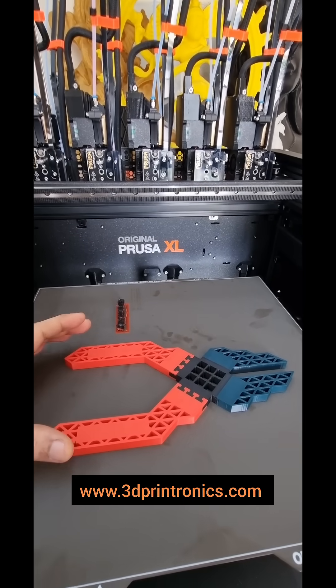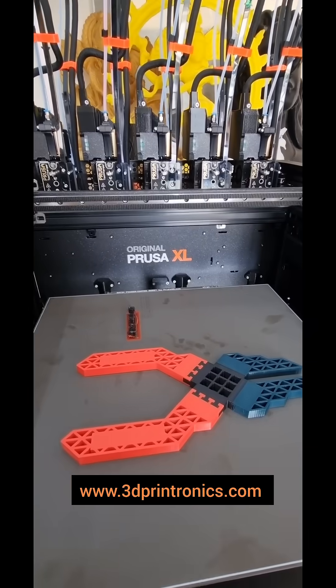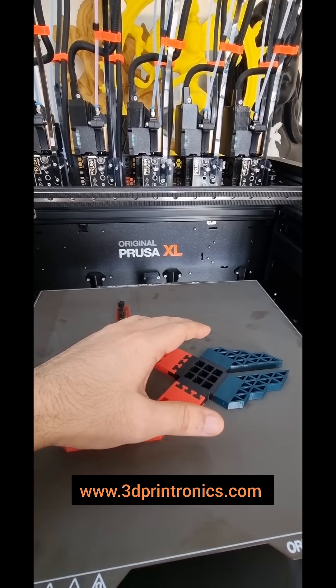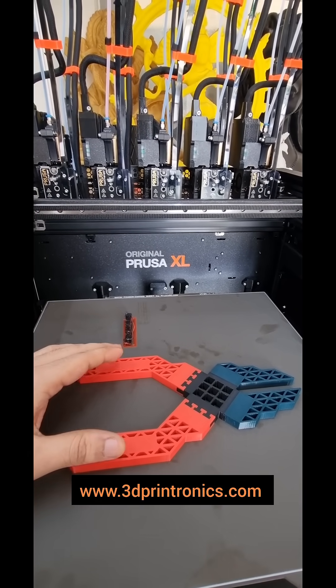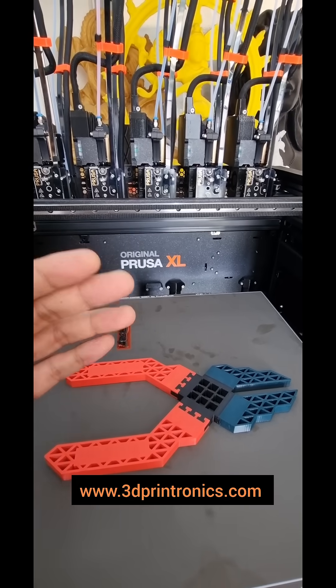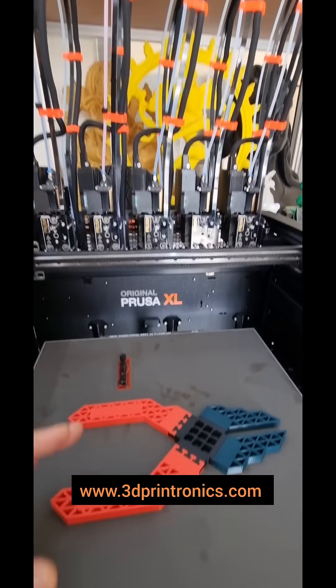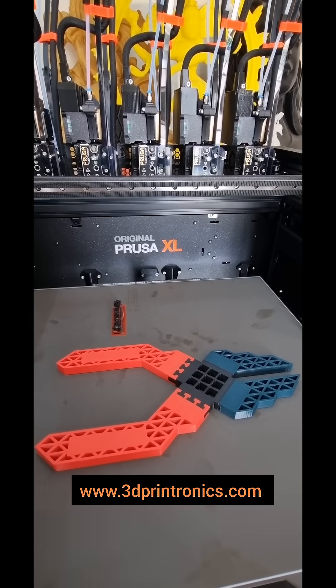This is just to demonstrate the capabilities of a tool changer like Prusa XL. Printing with different materials is actually the real functional advantage of a tool changer machine, which a non-tool changer machine can't offer. It is almost next to impossible to print different materials in a single extruder machine, but with original Prusa XL you can do it with a lot of ease.